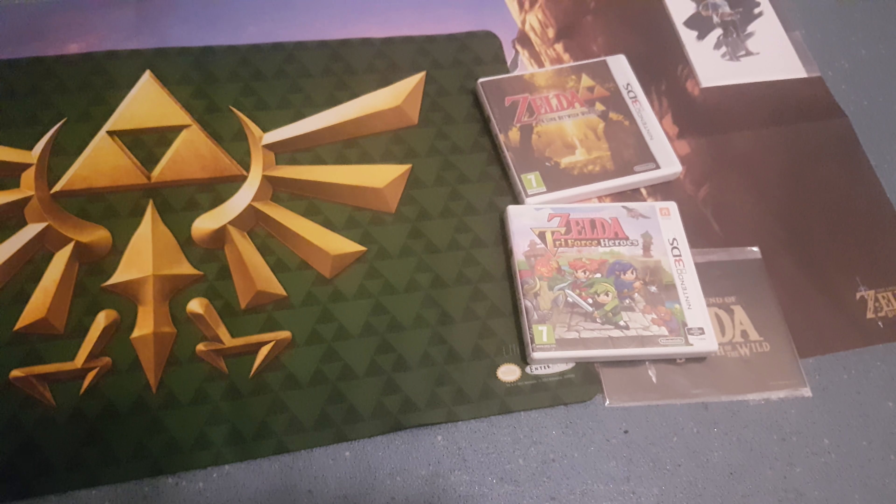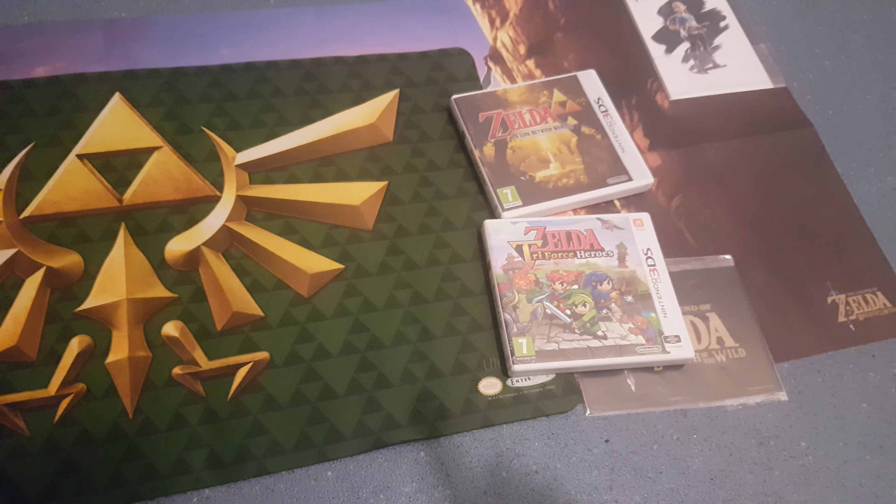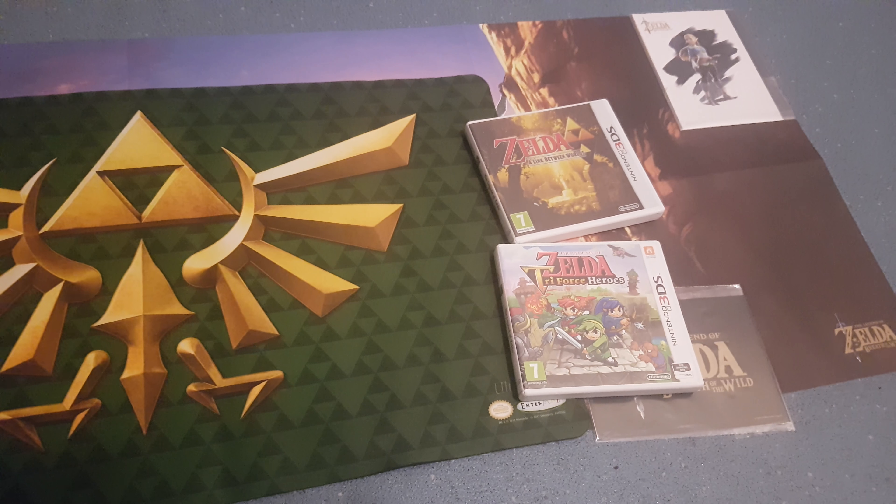Anyways, thanks for watching another episode of G&G News. I will have reviews coming of these two 3DS Zelda games very, very soon. Have a good day.